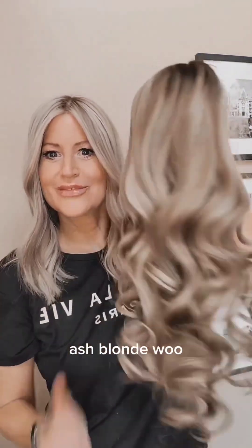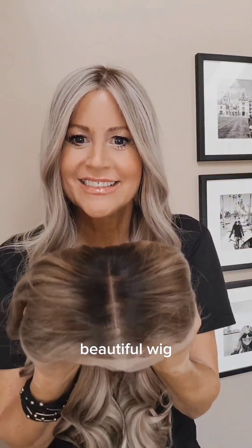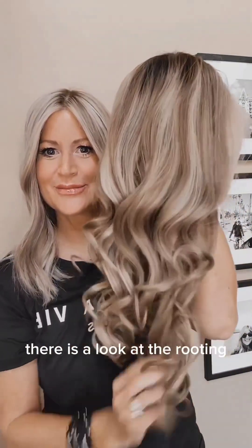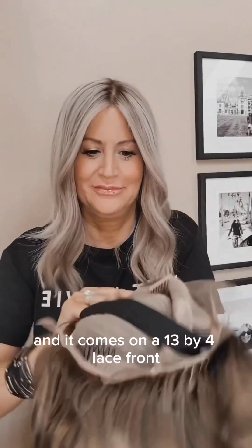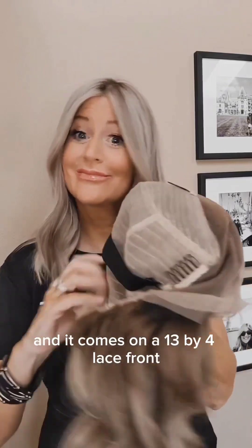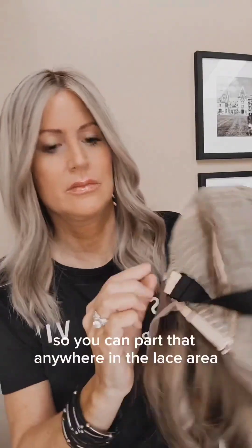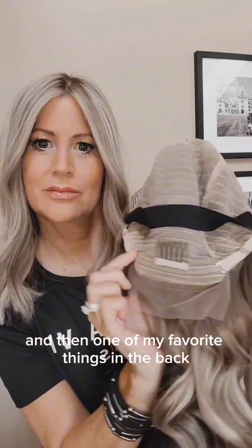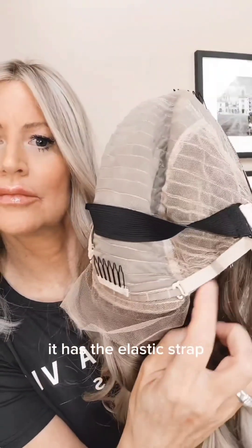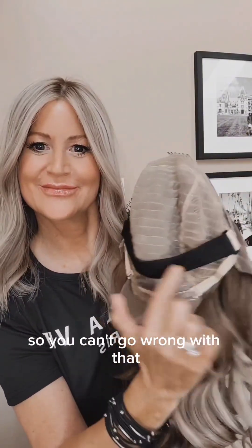Anyway, this wig is the color highlights ash blonde. Look at those curls — oh my goodness, that is one long beautiful wig. Look at the rooting! The wig number for this is CL09 and it comes on a 13 by 4 lace front, lace top, wefted back cap. This is a size small, so you can part it anywhere in the lace area. It's got combs for extra security, and then one of my favorite things — in the back it has the elastic strap.